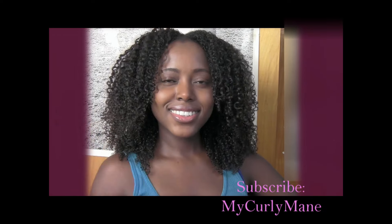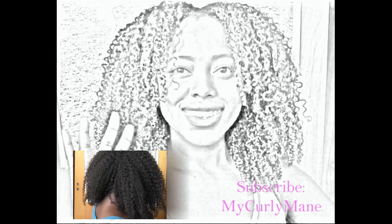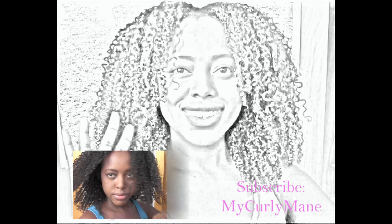And that's pretty much it. Now that your hair is done, feel free to run your fingers through it. I hope that this has helped you with your curly mane. Till next time — bye now!